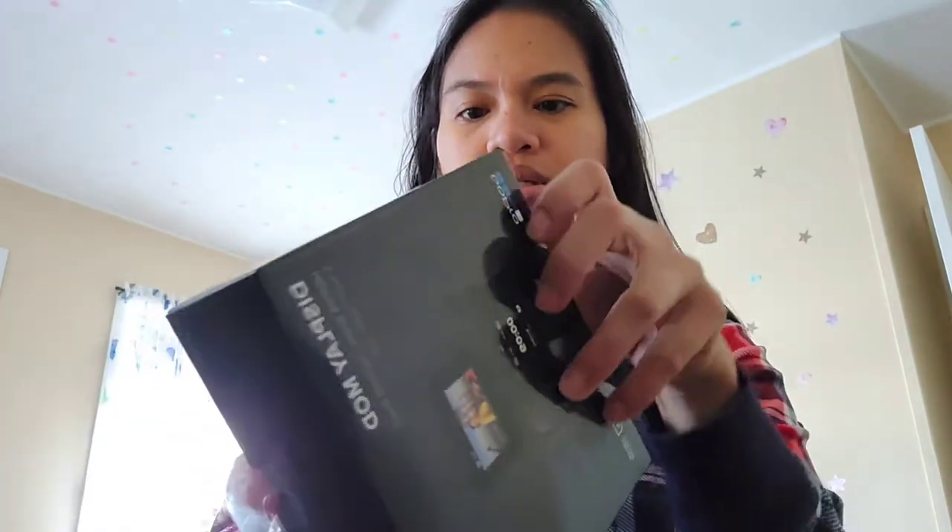So first let's open this — let's see. Oh, I need a cutter, hang on.